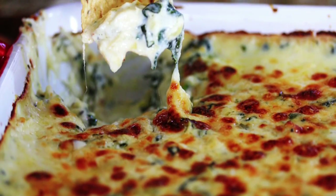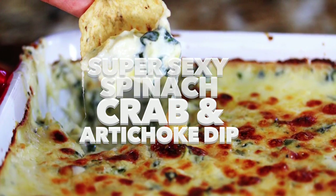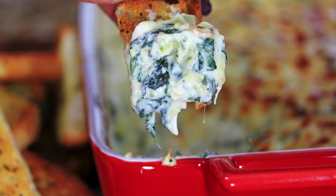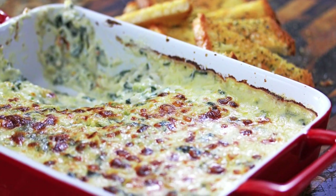Hey guys, welcome back to Carnal Dish. Today we're making an insanely delicious spinach, crab, and artichoke dip. Fair warning: do not make this around your mother, because you might slap her and then she might knock you out, and then you'll come back blaming me — and I just don't need those problems.